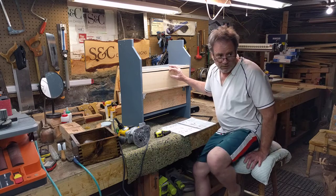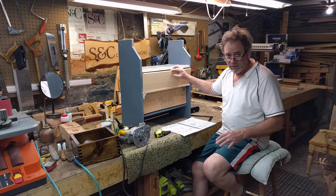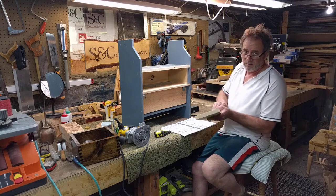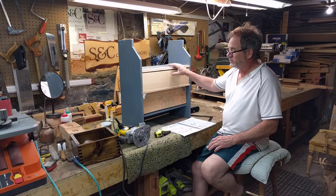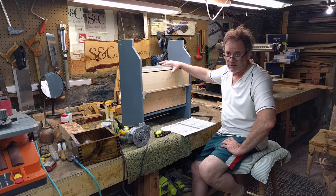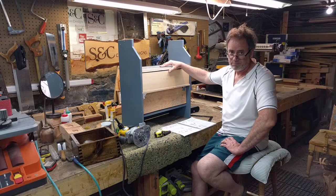I didn't take the time to show you how I cut these pieces. Basically I used my table saw and the rear arm saw, and that's how I made all these pieces uniform. The downside of this project is that I'm only making one specific drawer with that dovetail configuration — ideally you want to do things in bulk.